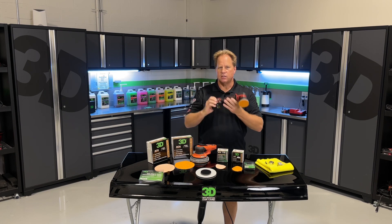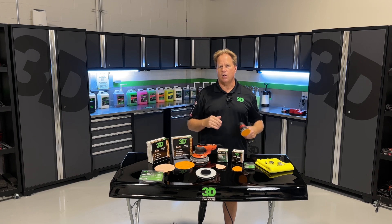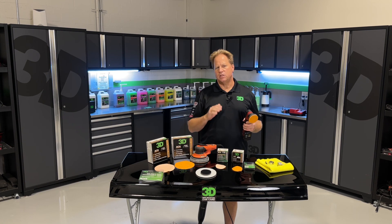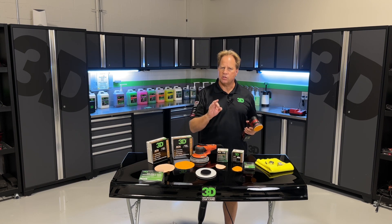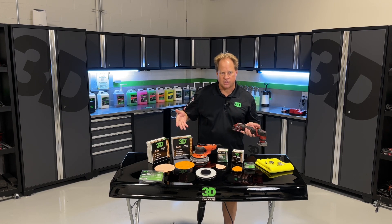I will be showcasing this in my dry sanding class at Mobile Tech Expo and also all of my detailing classes here at 3D in Stuart, Florida moving forward. On Saturday, I always teach dry sanding. I bring in the coolest cars for people to train on and learn to use the 3D dry sanding system.